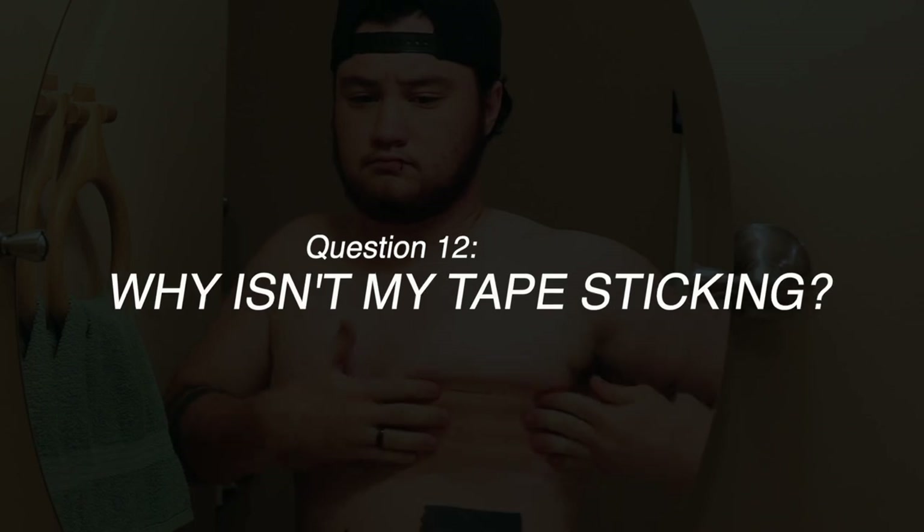Question number twelve: why isn't my tape sticking? The adhesive is very strong but is easily removed with oils, so take special care to remove all oils, lotions, dirt, and sweat from your skin before applying. I suggest showering and wiping the application area with rubbing alcohol to ensure a super strong bond. The adhesive is also heat-activated, so rub it vigorously with your hand after application to activate it. If you've tried all that and are still struggling, contact Trans Tape. Also — make sure you're not applying deodorant before your tape, because that'll prevent it from sticking.